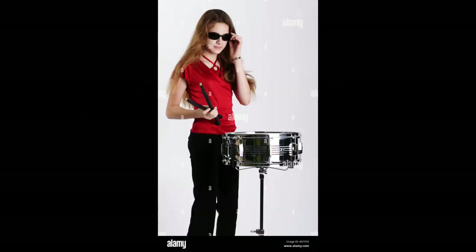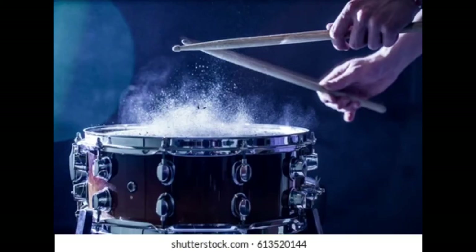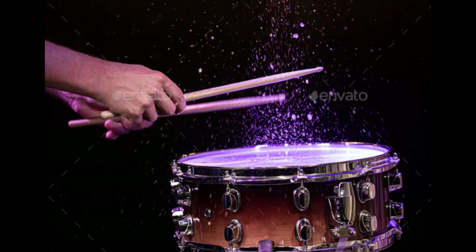Playing snare drum seems to be a very cool thing when you are searching on the images. It seems that you always have to cover your snare drum in some kind of powder or water so that when you are playing it, it has this cool effect as soon as the sticks touch the drum.